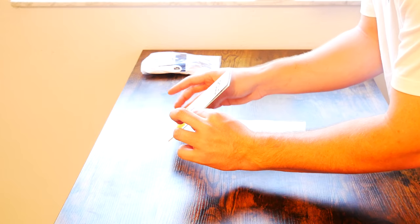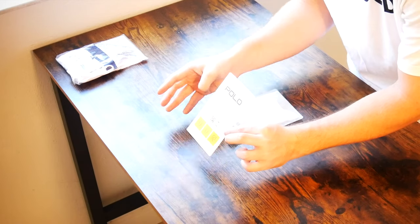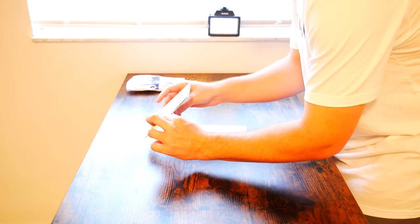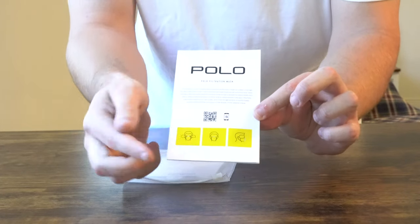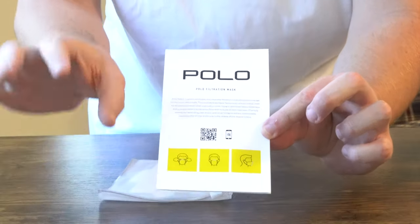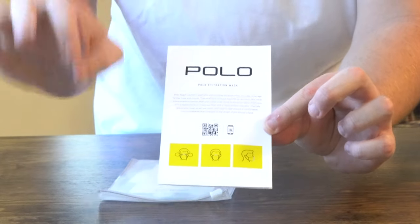I know all of us know how to wear masks, but what's fascinating is it actually describes using little pictures exactly how to use it. So you obviously put the straps around your ear and secure it to your head. But what's most important that no one ever really talks about is how you want to pinch the face mask to your nose. There's a plastic piece in the bridge of the nose of the face mask that you actually pinch down onto your nose so that no particles or bacteria are coming in through the top of the face mask into your nose or mouth.